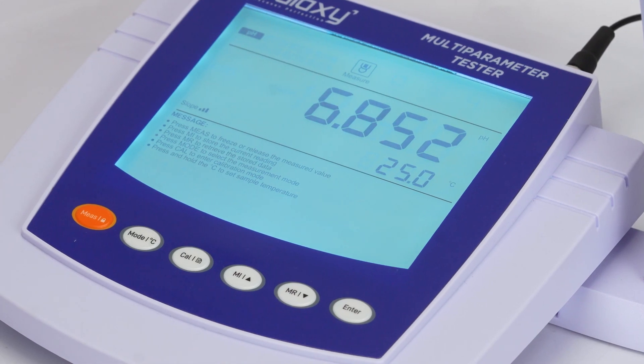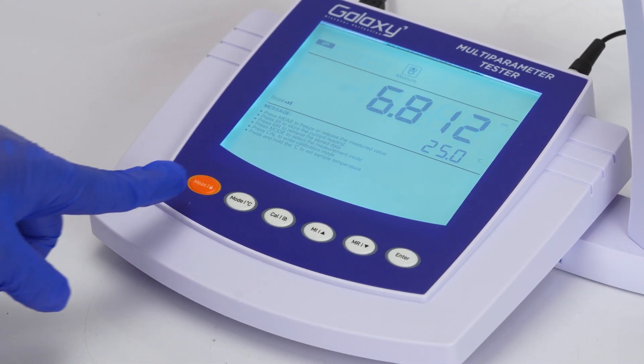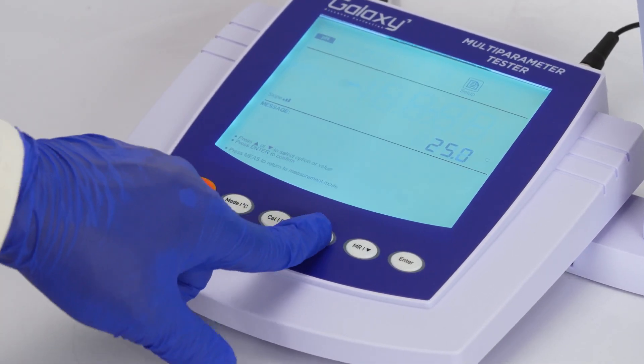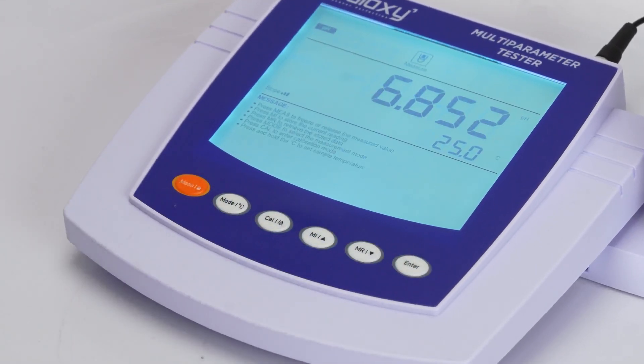If the temperature probe isn't detected, the meter switches to manual mode. Hold the mode key, adjust the temperature using the up or down keys, and press enter to save.